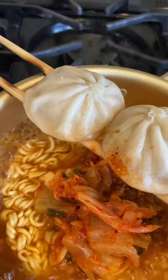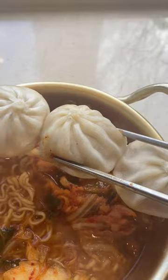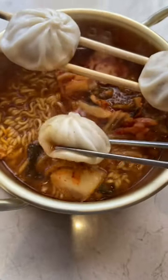The only downside for me is that I think I burnt my chopsticks, so be careful. But the coolest part is that you can dip your dumpling in that ramen broth, giving it extra flavor. And I can confirm that these soup dumplings are extra juicy.